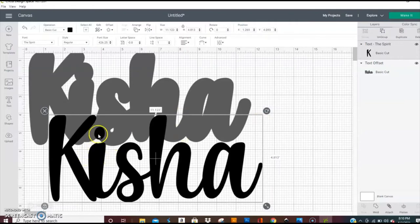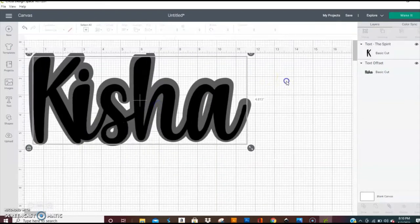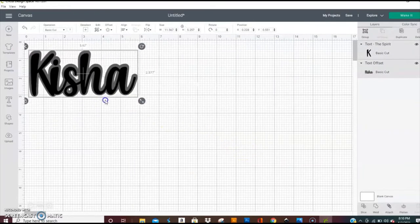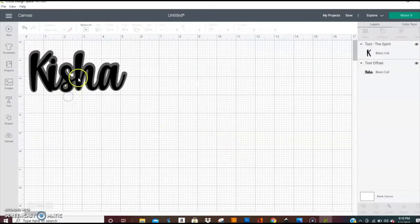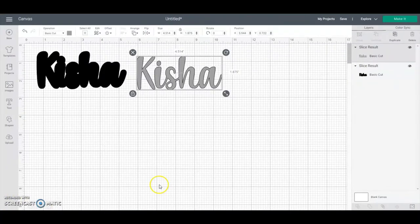You can cut part off and slide it down to touch, or you can put a piece in and weld it to touch. Do all of that before you slide your letters together, before you do your outline, then size it, do your layering, and cut it however you like.